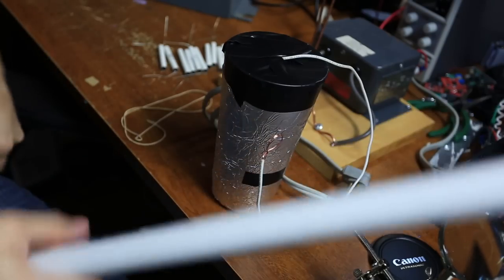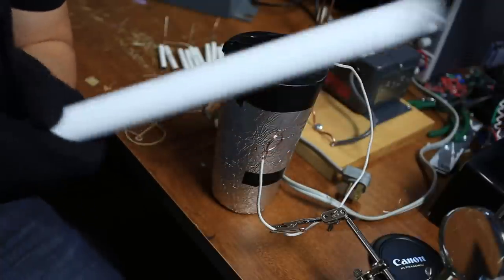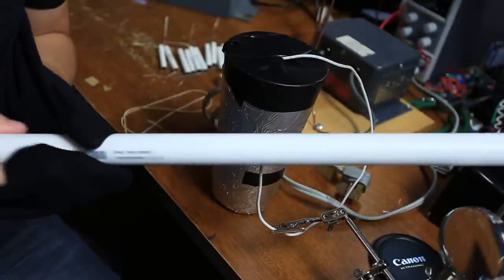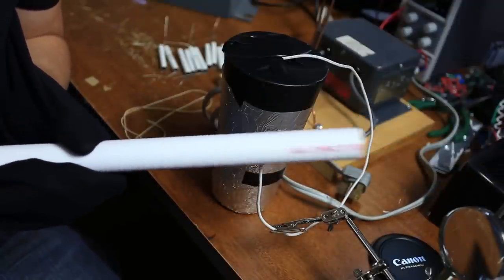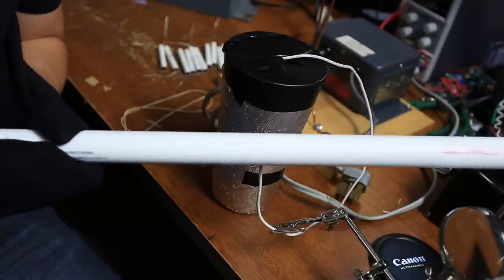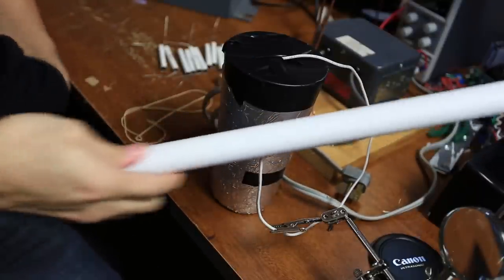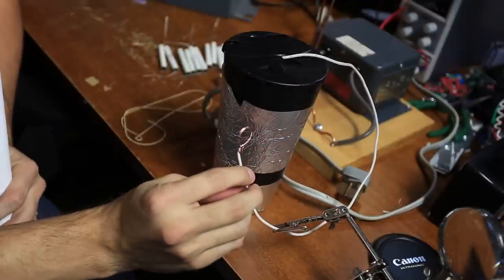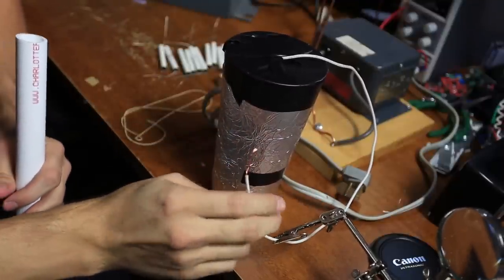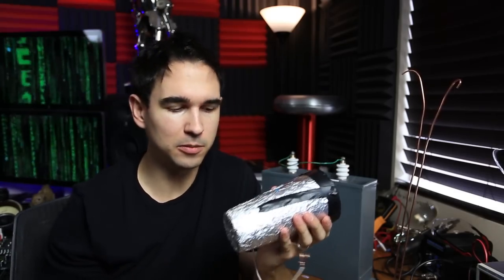So I've got the wire here, and I've got this PVC pipe. I'm just going to take my shirt, get some static electricity on it, and rub it against this wire. The wire is connected to the inside of the capacitor. Then we touch it — I don't know if you can see the spark, but it's there. So this capacitor is just not very strong, but it's a fun little experiment you can do at home.